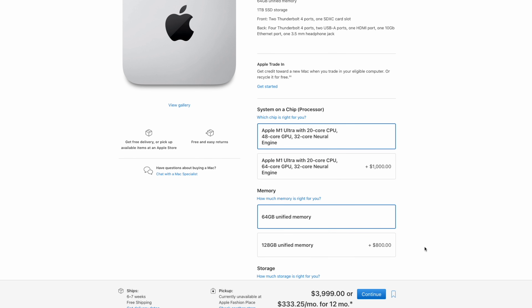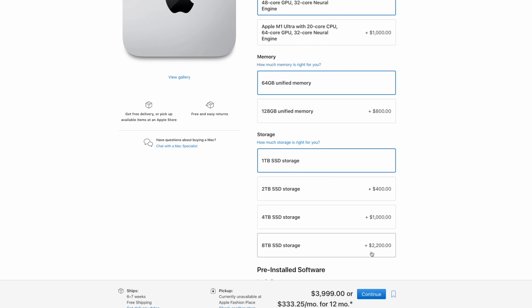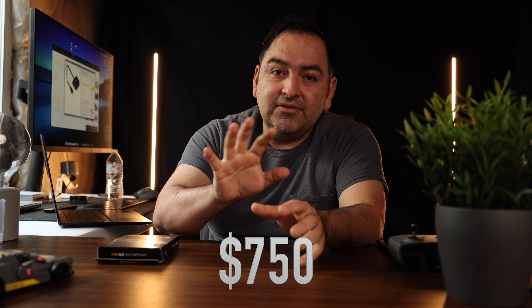Let's compare this actual price to what Apple has on their website. If we look into it, when you order the Mac Studio and you want to bump up that storage all the way to 8 terabytes, they're going to charge about $2,200. But remember, that's internal, not external. An external you can always take with you. Let's just say you want to spend $2,200 on the 8 terabytes on top of the $4,000 base M-Ultra. This combo with the adapter comes out to around $750.